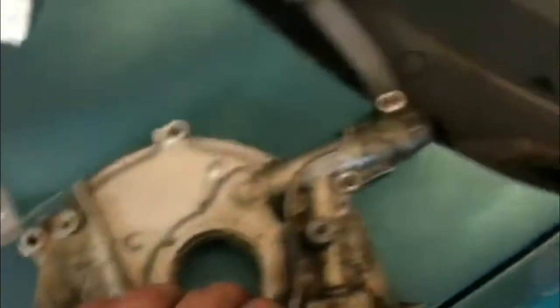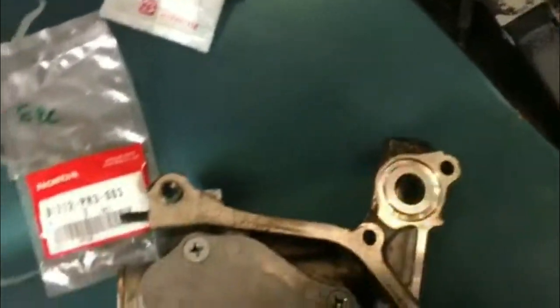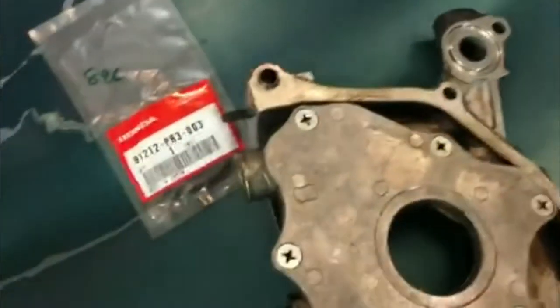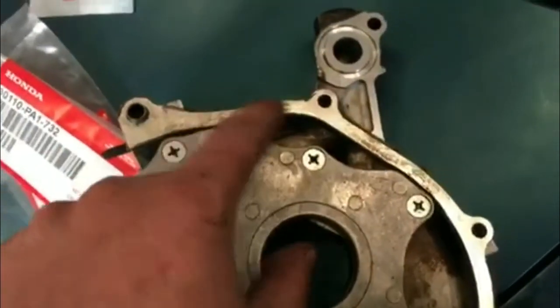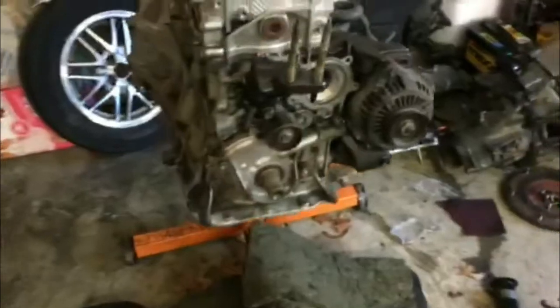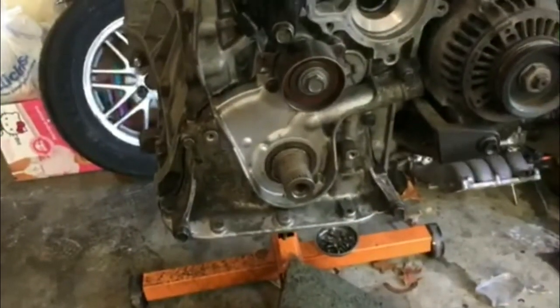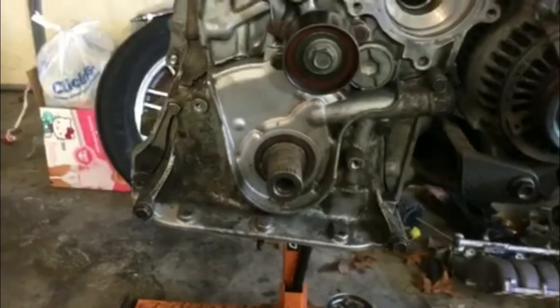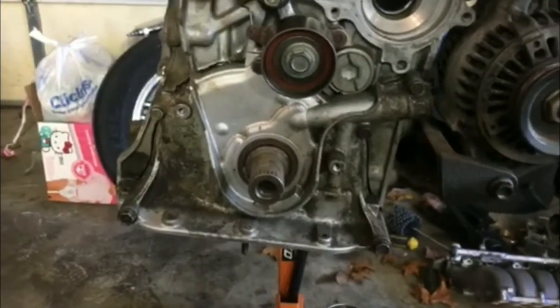Now onto the oil pump. I've already taken the old front seal out and there's an o-ring that goes right here. I'm gonna get both of those on. I'm gonna clean around the edge, put some new sealant on it, and put it on. Make sure everything is clean before you put the sealant on. There are two marks on the oil pump — make sure those are lined up before you put it on. You don't want to put it on with sealant and have it not lined up and smeared everywhere.